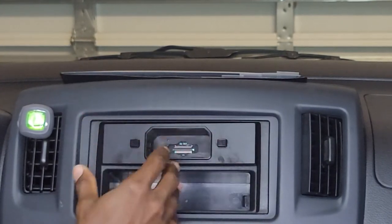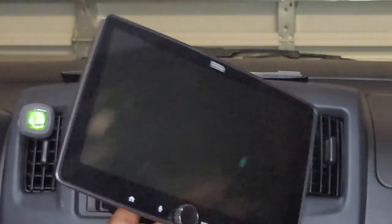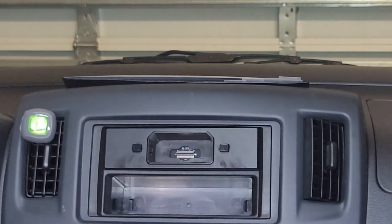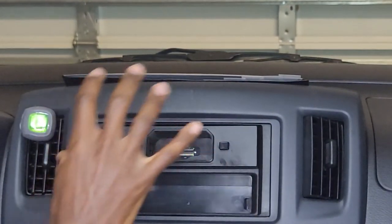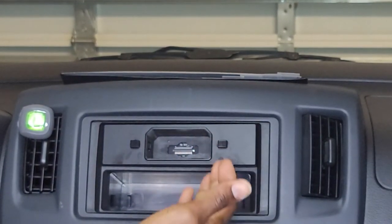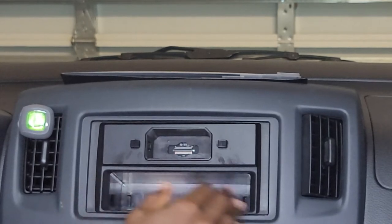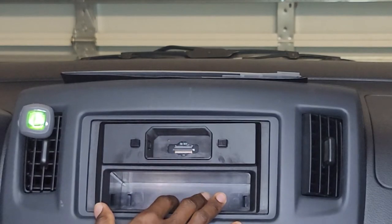If you're worried about fitting this in different types of vehicles, it is a confirmed true single-DIN. In this vehicle I actually had a double-DIN radio before, so I needed a dash kit to fill in the space around where the original radio came from.